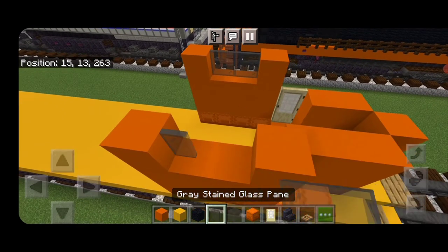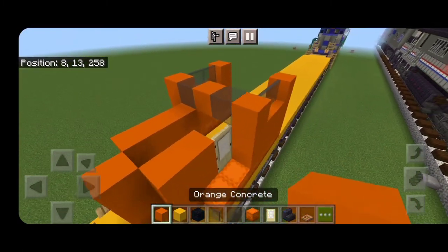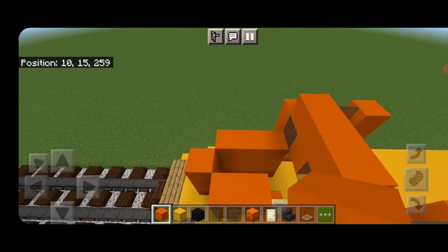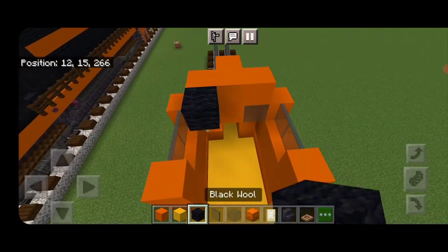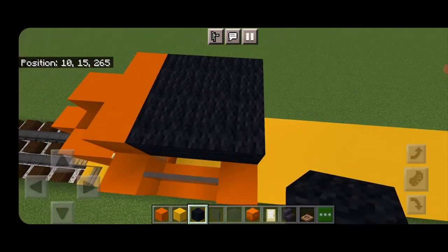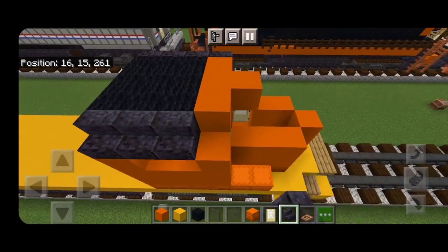Then two gray stained glass panes on either side, across the front a gray stained glass block on each side and an orange concrete in the middle. Above that we're going to do a T-shape of orange concrete on the front here and fill the rest of this cab roof with a three-by-three of black wool. Then on the outside edge we're going to put four outward-facing polished blackstone stairs on either side of the top of the cab.